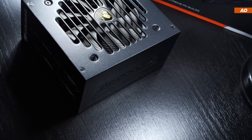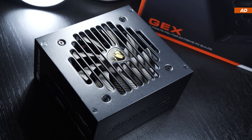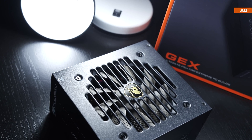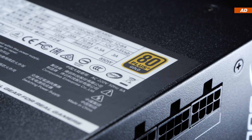The price for the 850W version is currently somewhere between $90 and $130 US dollars, depending on where you purchase it, and that seems to be a reasonable price for an 80-plus gold certified unit.